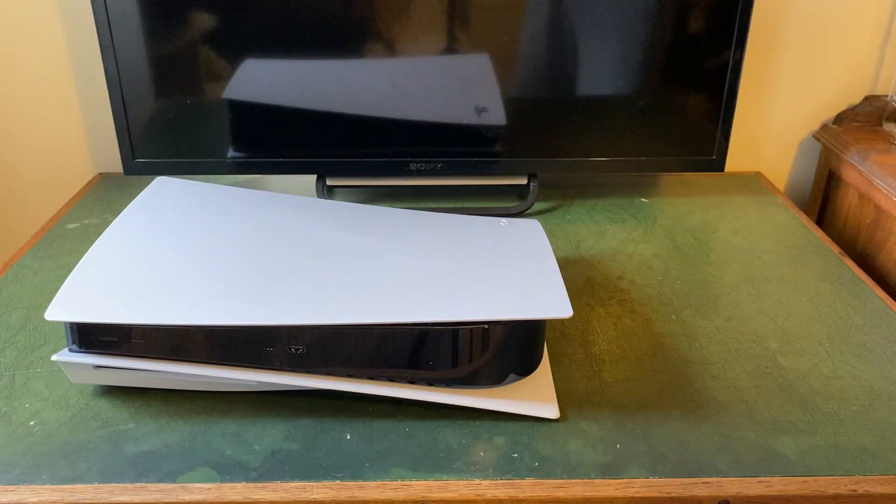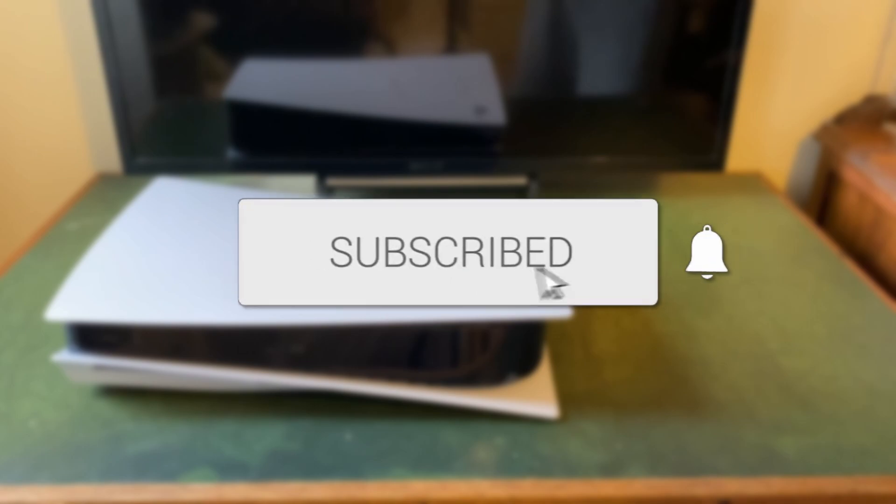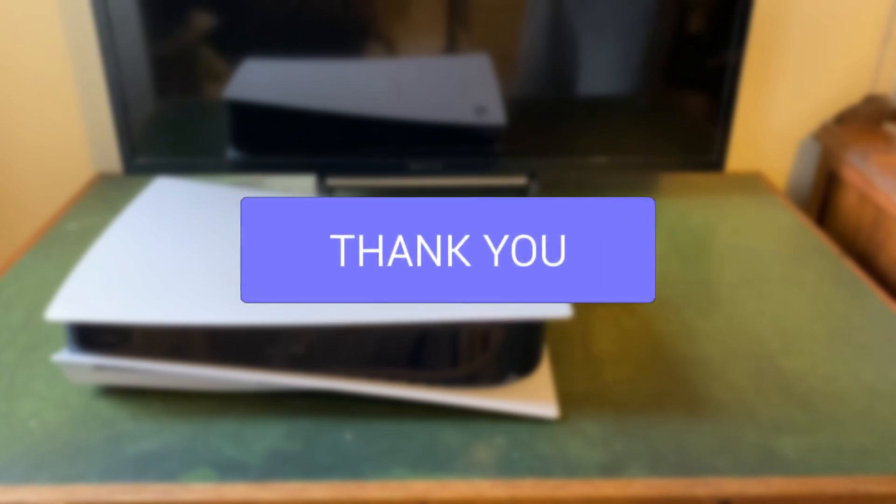We'll guide you through how to set up your PS5 stand vertically so your PS5 is standing up. If you find this guide useful then please consider subscribing and liking the video.